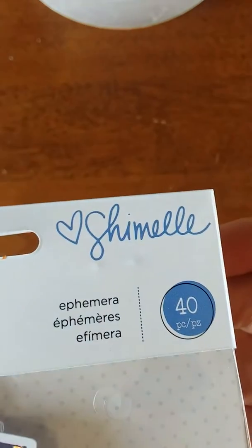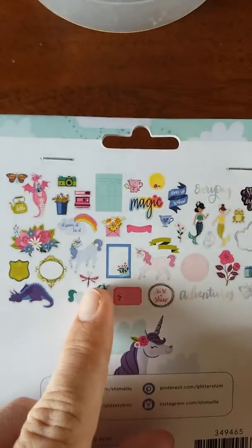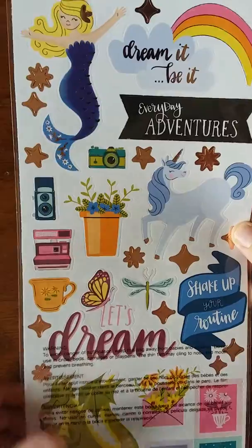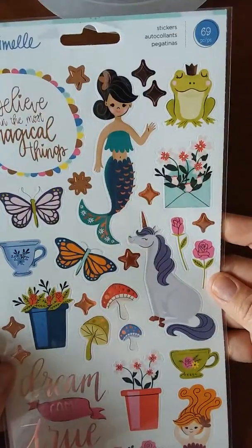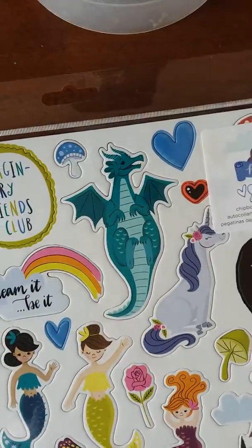I got three things that all match each other — they're from the Head in the Clouds collection. I got an ephemera kit, and I went with this collection because it had mermaids and unicorns, so I got a little bit of both without spending quite as much. I also got a card stock sticker sheet and a chipboard piece — it's got a castle on it and a big old dragon, plus mermaids and unicorns. That's what I got from scrapbook.com.